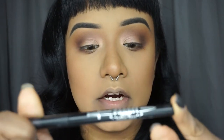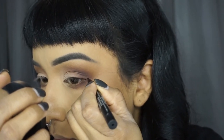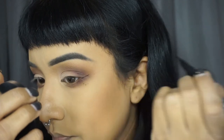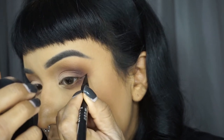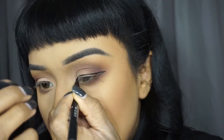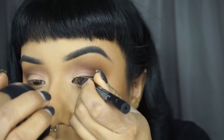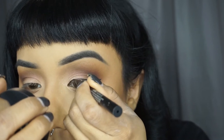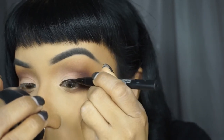For the eyeliner, I'll be using the Kat Von D Stagger Tattoo Liner. I usually start with my wing — like that — and then I just drag it in from the corner, like that, and then just fill in the gaps.